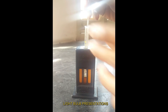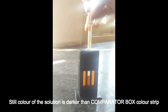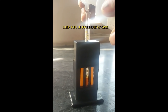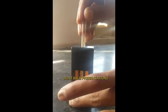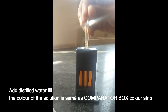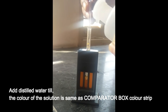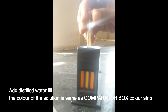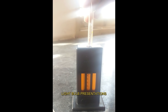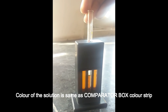When you compare the color of the solution with that of the standard comparator box color strip, keep the stirrer above the solution but do not take it out. If the stirrer is taken out of the tube, the solution sticking to it will be lost and will give a false low result. If the stirrer remains in the solution, the color of the solution becomes lighter. Comparison should always be done by holding the comparator box with the hemoglobinometer tube at eye level, with the stirrer slightly lifted above the solution but not taken out of the tube.